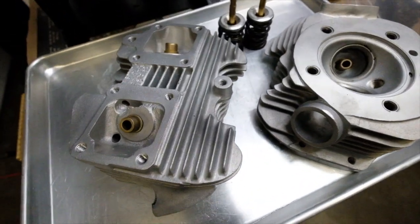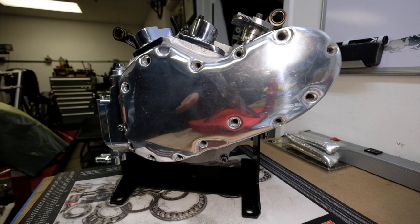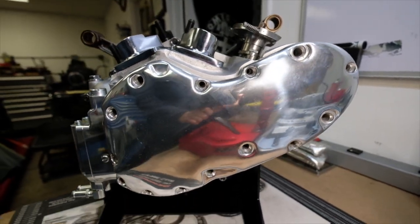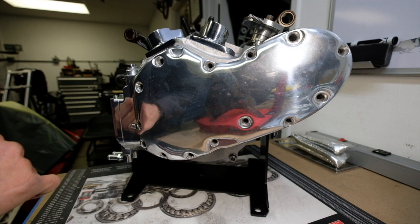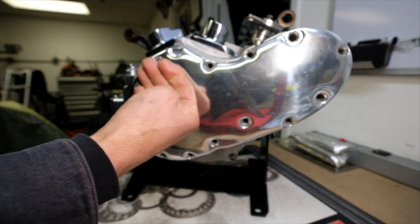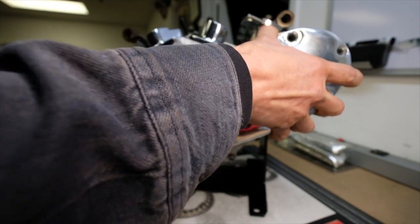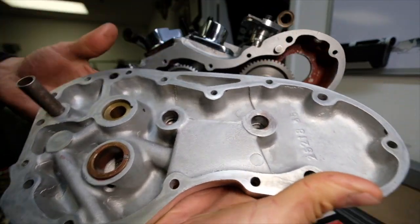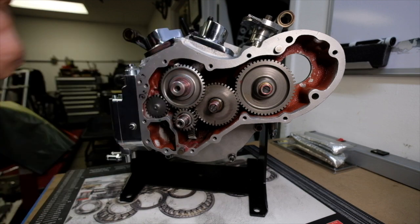A little more assembly and mocking-in of this engine - as you can see it's got a really shiny gear case cover now. This just came back from polish and it's so shiny I can barely even photograph it. It is an original cover and the polishing did bring out some casting imperfections, but for the most part it looks really beautiful in the daylight. I went ahead and mocked it in, and after deep cleaning to get all the wax out of the various cavities, it's ready to go.